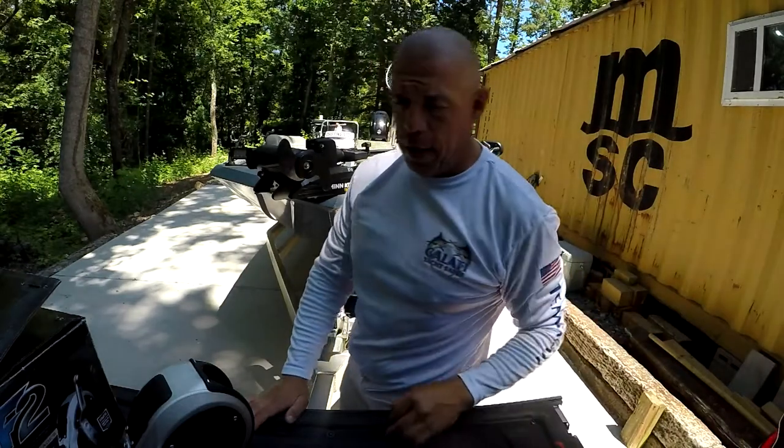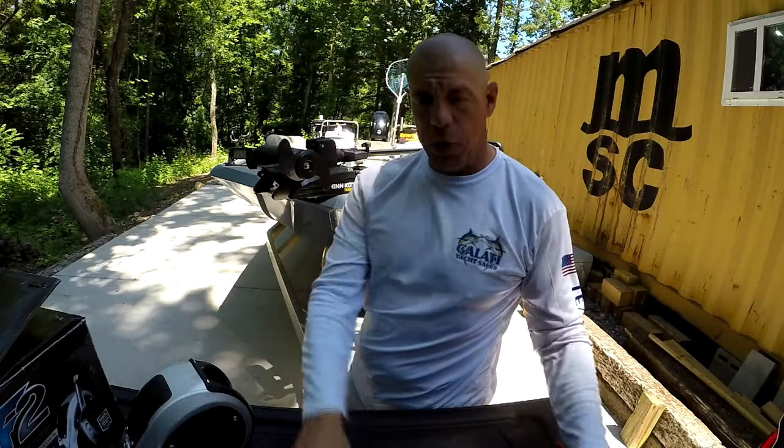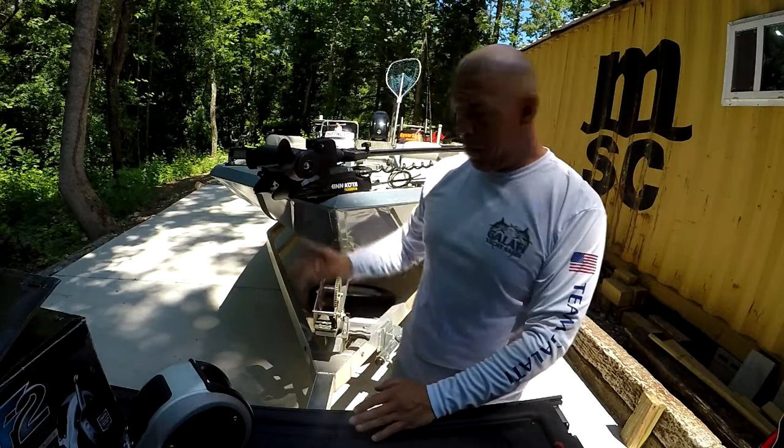This is Wild Fishing Charters here. We are going to give you a different video today. We are going to change out the boat winch. So this is a different deal.